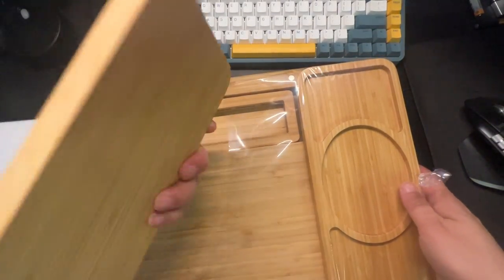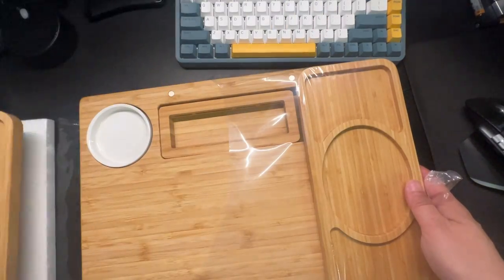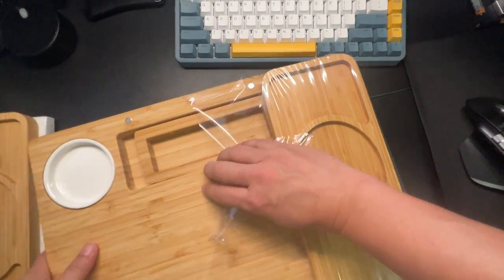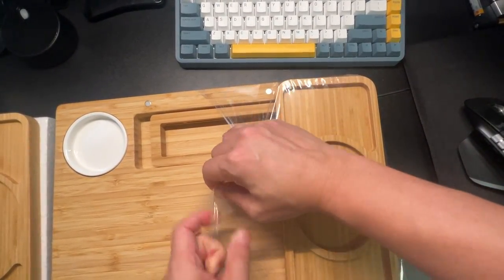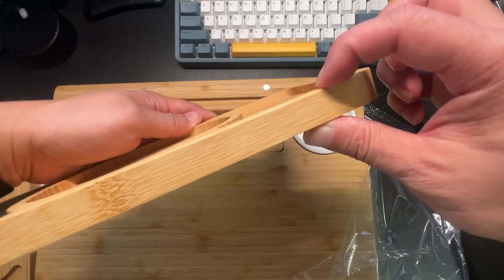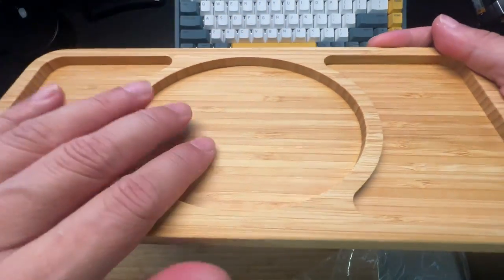Here's the first serving dish — made of bamboo. And here's the second serving dish: very thick, very well made, and smooth.